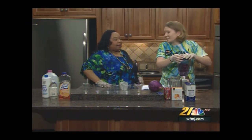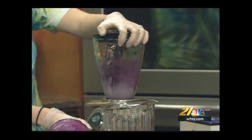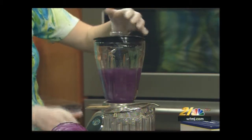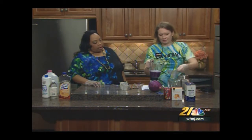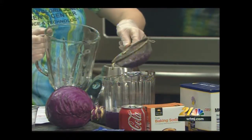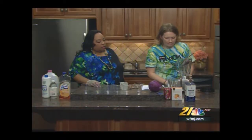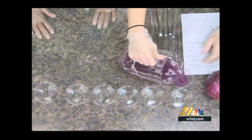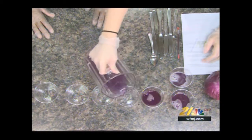We'll turn it on — and now we're going to take that and put it through a strainer. We want to get out all the big cabbage leaf chunks, so we just want the liquid. Now we've got this here, and I'm going to pour some of these into the glasses. See, it's got a nice purple color — it's beautiful, isn't it? Very colorful.